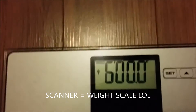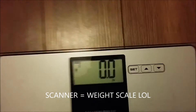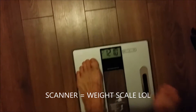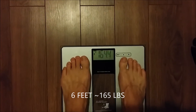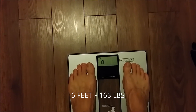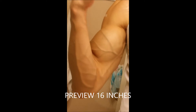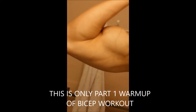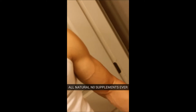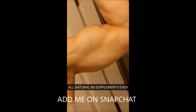If you want to skip ahead, the workout starts at 1 minute 15 seconds — it's just me showing my scanner to measure my weight. I am six feet tall and only 165 pounds. I never really fluctuate much, maybe around 170 pounds. I'm very lightweight, but I think that's partly because I don't take any supplements or enhancements whatsoever, and I think that helps my physique.